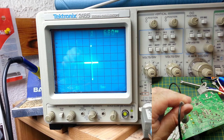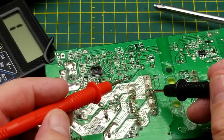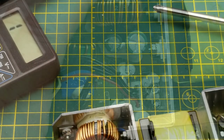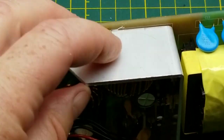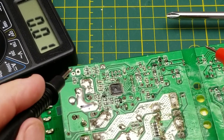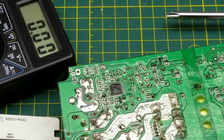Looking at the transformer more closely, there are two main secondary windings and a couple of smaller ones. One smaller winding appears to be providing the five-volt supply. Tracing that through to a five-volt regulator — there it is. That's where the five volts comes from to power the microprocessor and the shift register on the control board. That makes good sense.